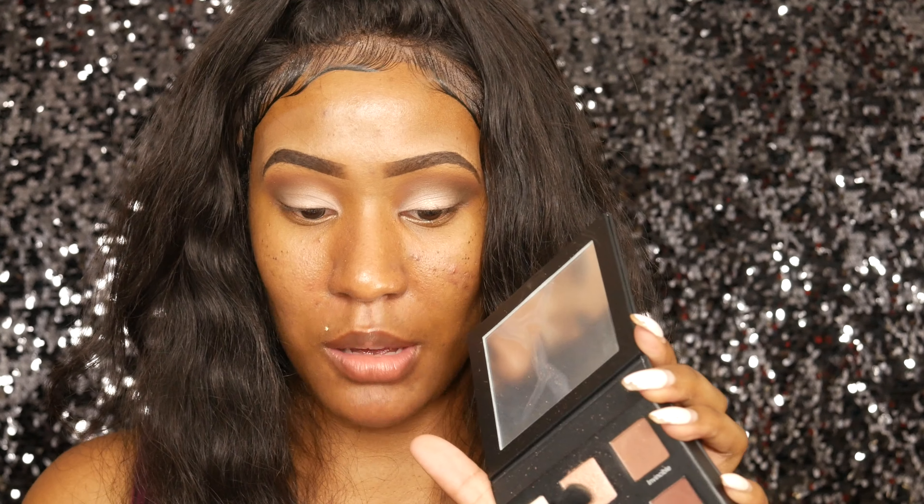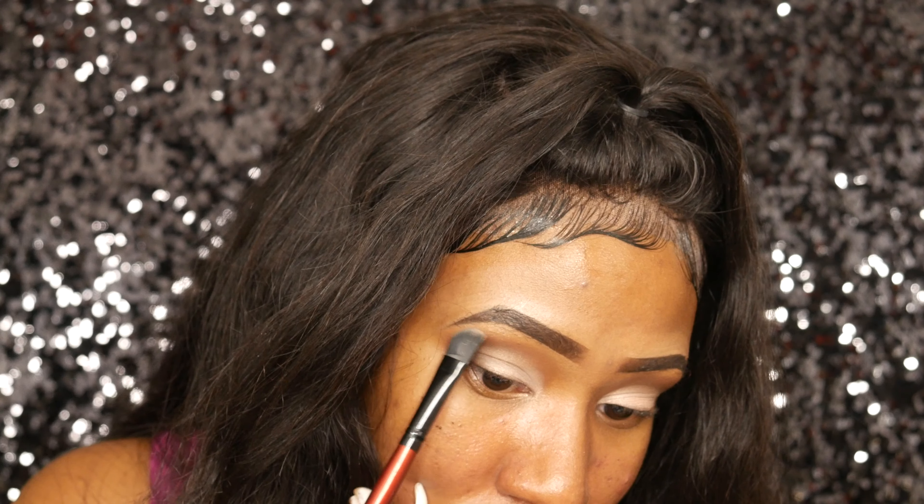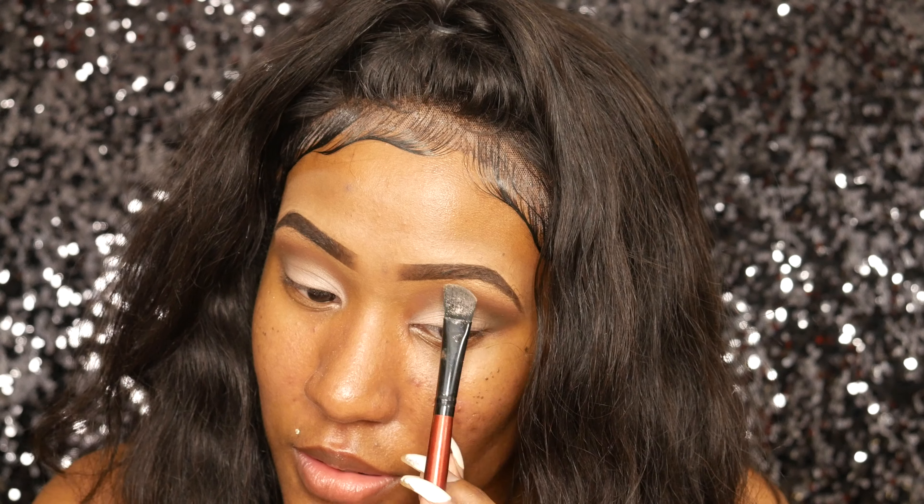Now I'm going to take this BH Cosmetics angle brush and go back into Limitless — that was the last shade I applied on my lid — and use this for my brow highlight. I'm going to do the rest of my makeup off camera, and when I come back I'm going to do my lower lash line.